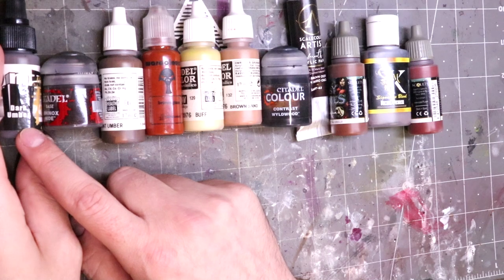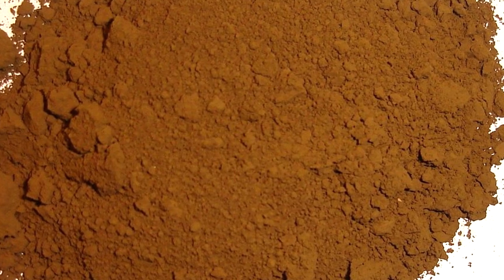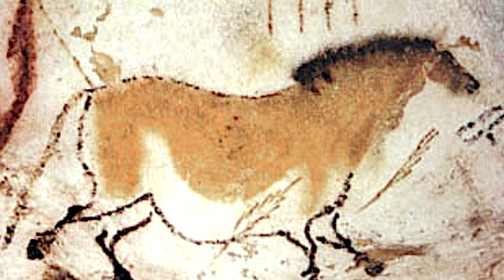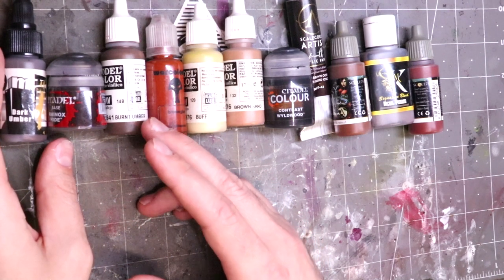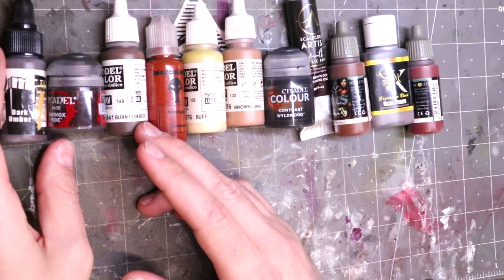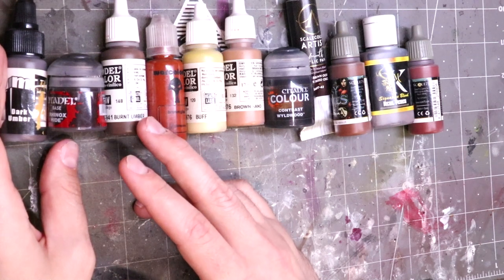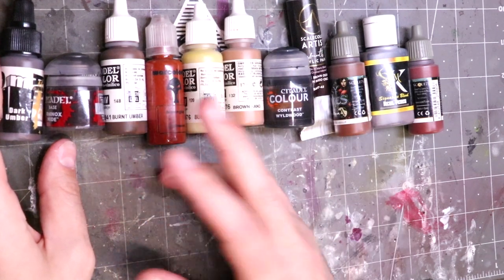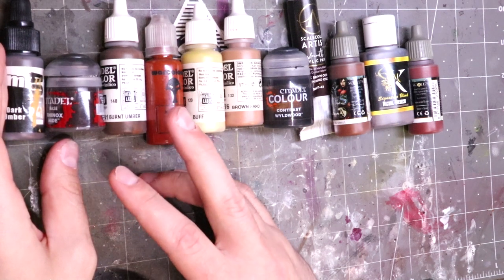Some of the oldest brown pigments in the world are umbers. Raw umber dates back something like 40,000 to 45,000 years — people were using raw umber pigment, and it has remained popular to this day. Burnt umber is just literally raw umber that has been heated and quite literally burnt. This dehydrates the iron oxides and changes them, partially at least, to the more reddish hematite. Both oil and watercolor paints use burnt umbers of all kinds. Umber is named for Umbria, where the pigment was originally sourced.